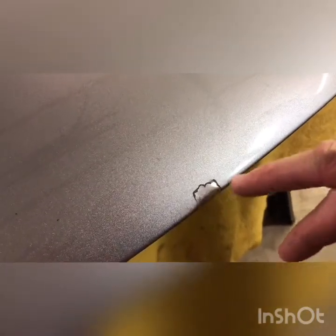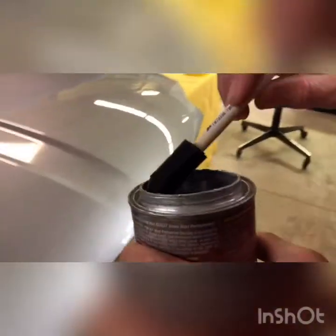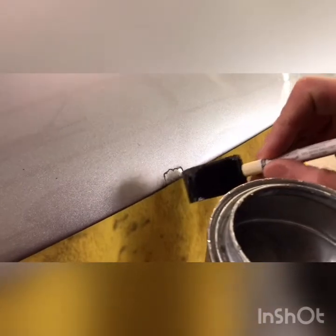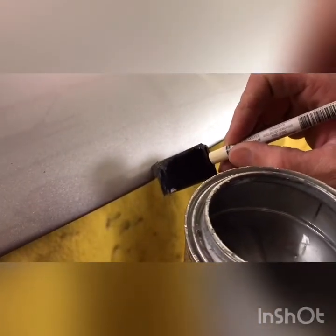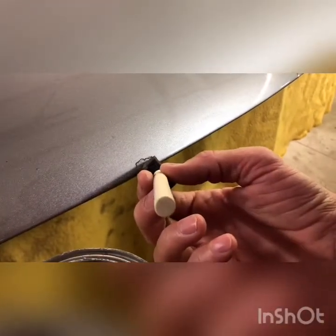Let that dry before we begin our seal coat. Now that our mineral spirits is dry — you can tell because when you first put it on the metal it's going to look a darker color because it's damp, and now it's back to its lighter steel color so it's dried out. Get your POR-15 and your foam brush. You're just going to barely get any on the end — it looks like nothing, little tiny spots, it's not going to take much at all. Just dab it and wipe it, getting it close to the edge as you can. We'll fill it all in over a couple of coats.